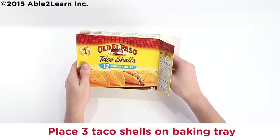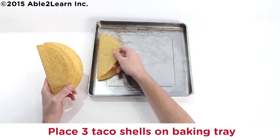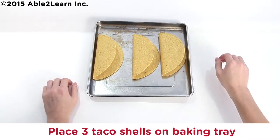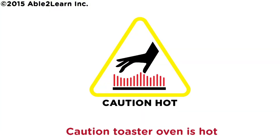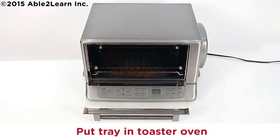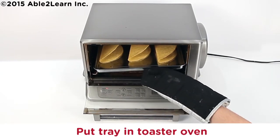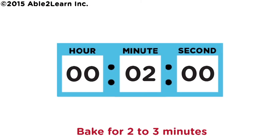Place three taco shells on baking tray. Put on oven mitts. Caution: toaster oven is hot. Put tray in toaster oven. Close door. Bake for two to three minutes.